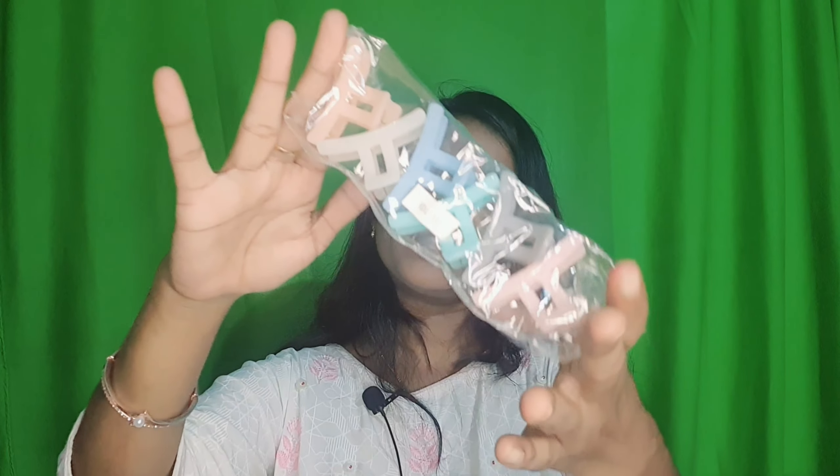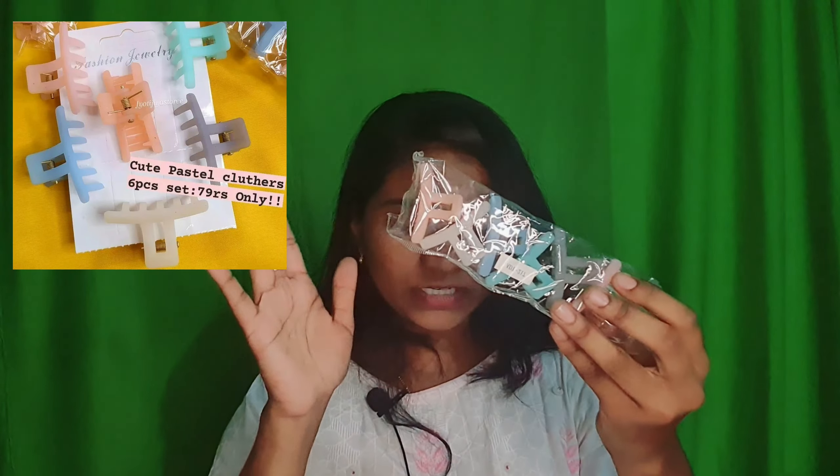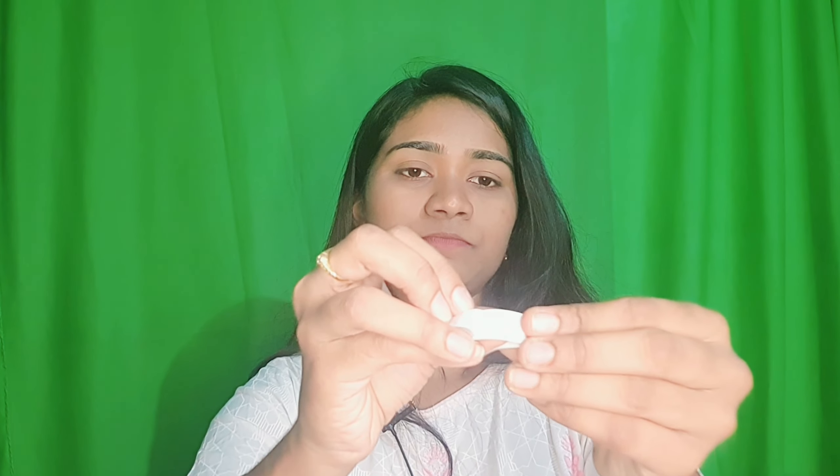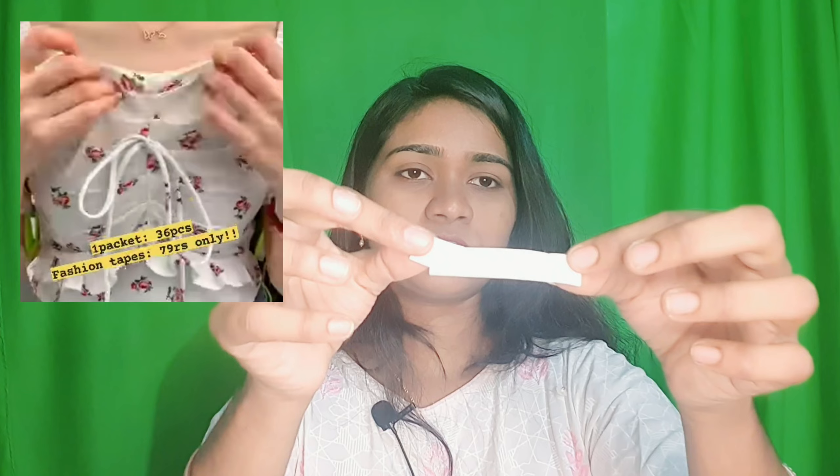The next one is a set of five clips in pastel colors — great for outfits and styling. And the final product is fashion tape, which is a double-sided tape. It is a very trending and most useful product.